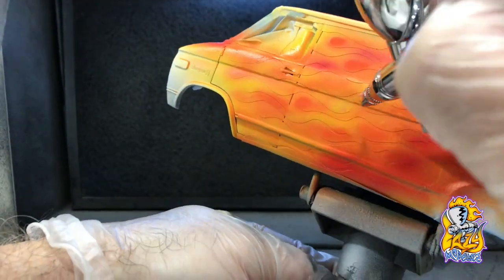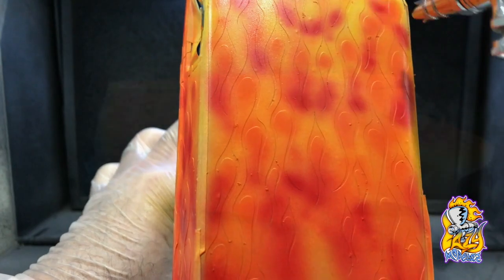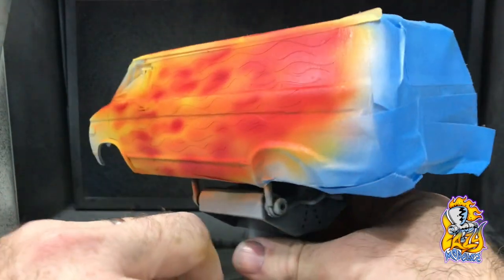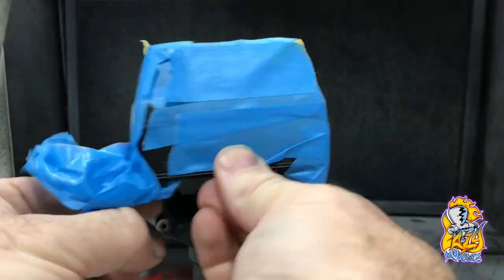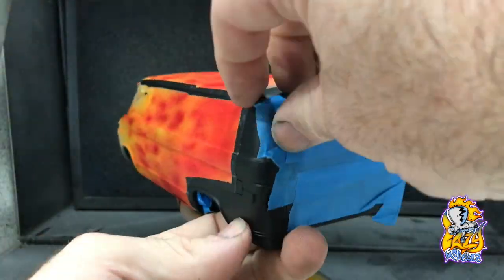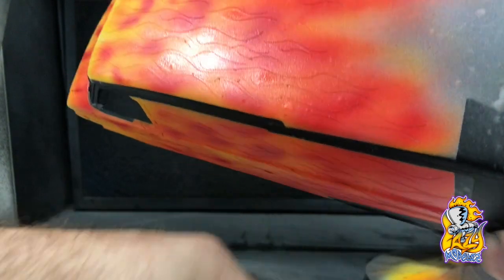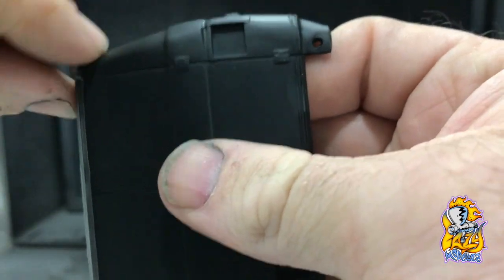Once you think you're done, just give it a quick look over. This is quite an important part — as soon as you finish painting, we need to get the mask off. First mask on is the last mask off, so essentially we're going to start with the roof. Start with the back edge of the mask, pulling into the flame.